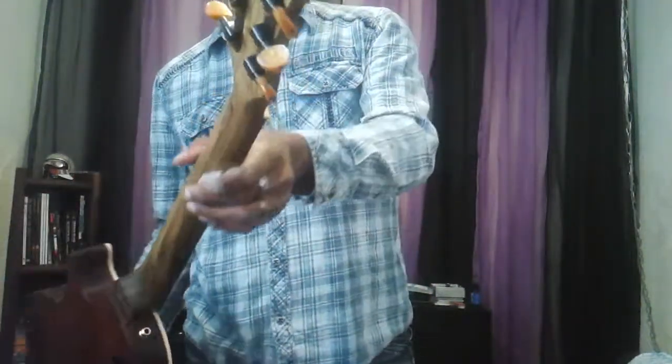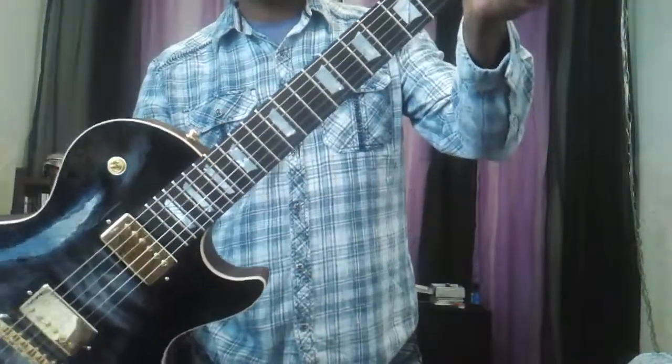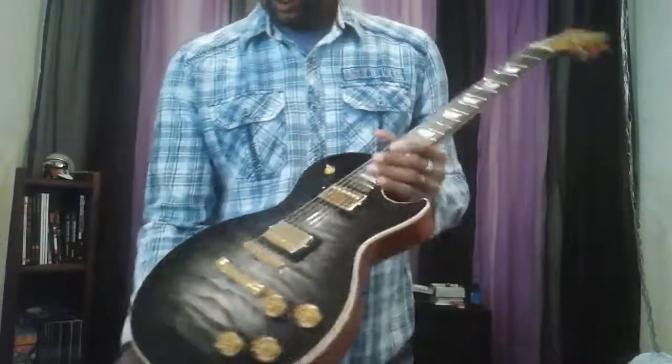Black limba neck with a Macassar ebony fretboard, real mother-of-pearl inlays on this. Of course I only use premium hardware — I got the Hipshot tuners on there. I had some custom knobs made for this one; you can see there's like an amber pearl mixed into the plastic, so they completely change color according to the light. I used the open geared tuners so I can match the black and gold theme, front and back.